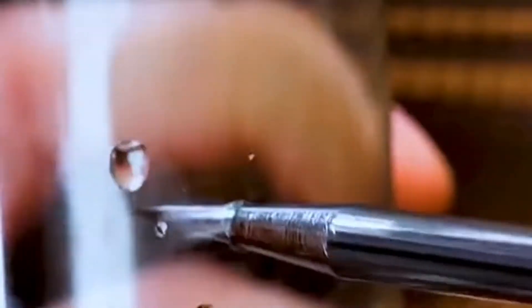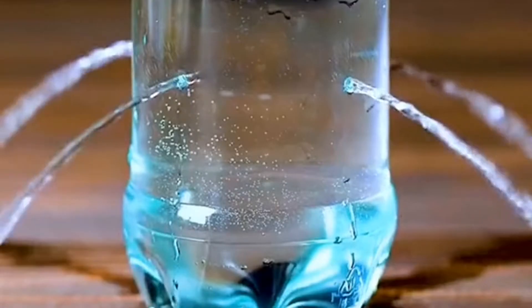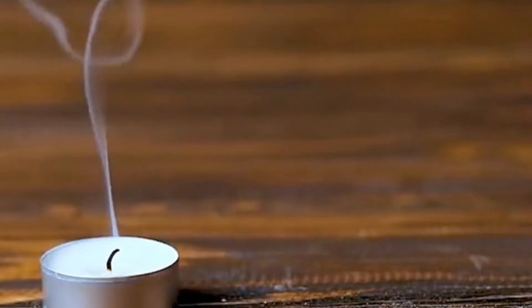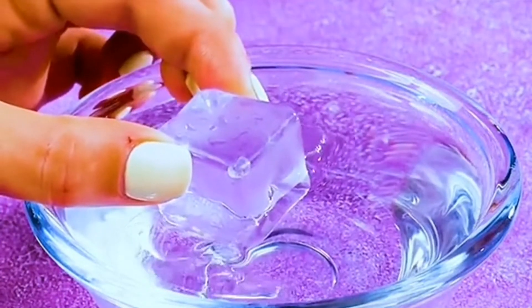Poke some holes in the bottom of a plastic bottle, fill it with water, twist the cap, and it becomes a fountain. Pour baking soda into a glass with white vinegar, then hold the mouth of the cup near a candle — the candle goes out instantly. Put an ice cube on the surface of water and a miraculous scene appears: the surface of the water slowly freezes into ice.